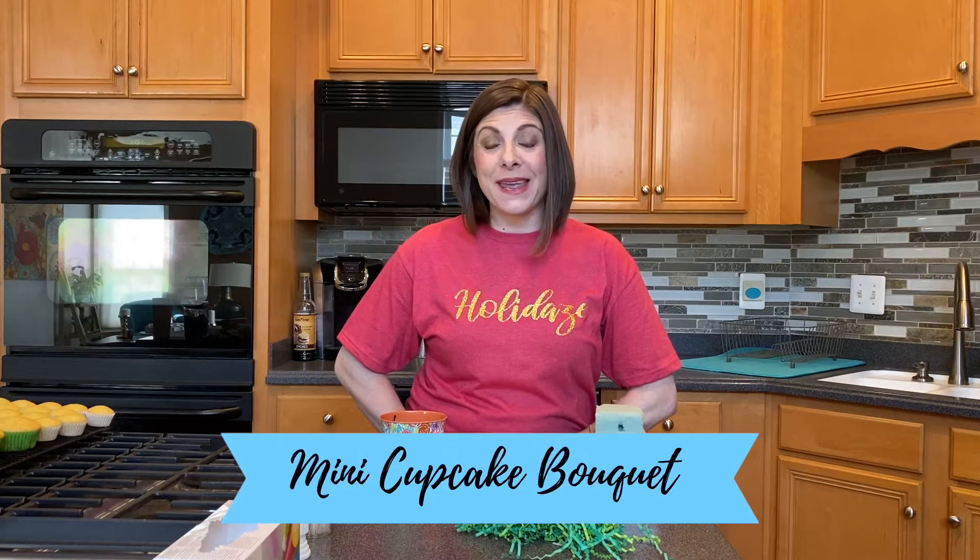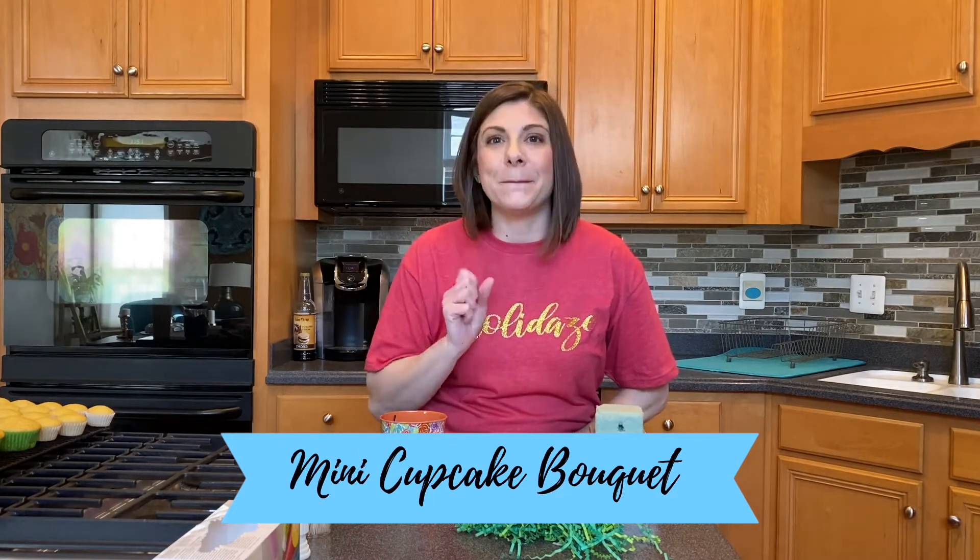Hey everyone, it's Lindy. Thank you so much for joining me today. On today's episode, we are going to be making a bouquet — not flowers though, mini cupcakes.